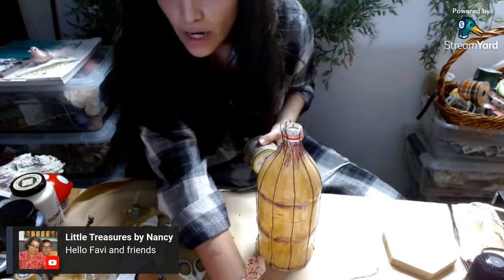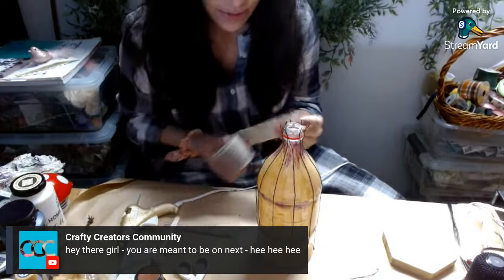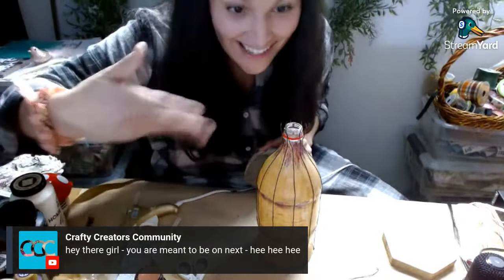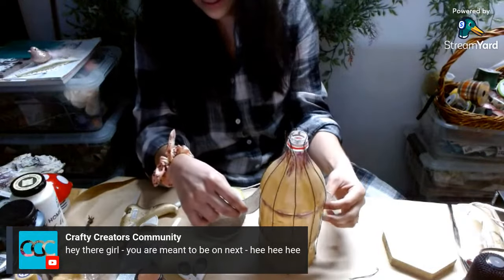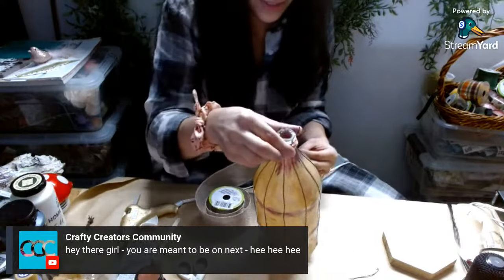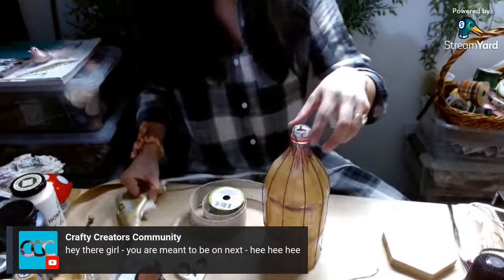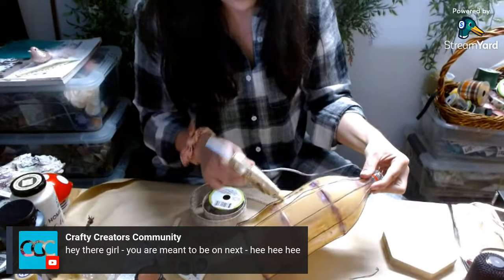Hi Nancy — you're meant to be on next! Are you serious? Ay ay ay. I am so sorry, guys — I thought we went over this like three times earlier today. You know what? It's fine, let's just do this because it needs to happen right now. I'm afraid it's going to burn the bottle.